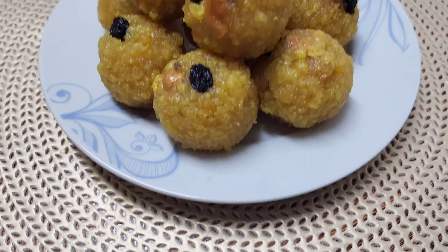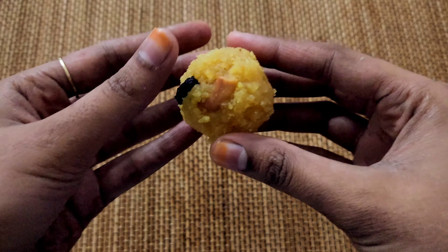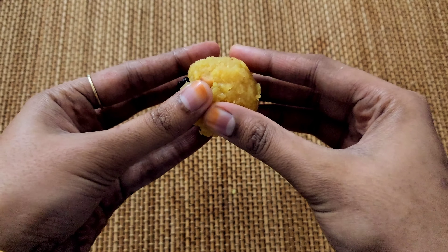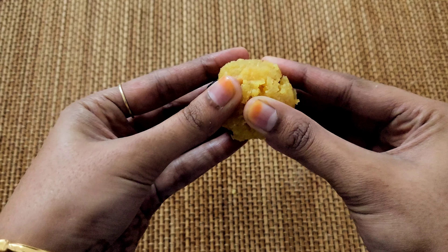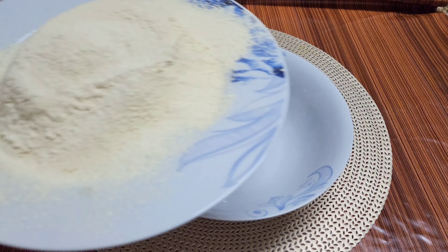Hello! Welcome back to Rifna Sajith Vlog. It's a great pleasure. If you have a taste in this dish, I'm going to make a simple recipe for you. I'm going to share this recipe.